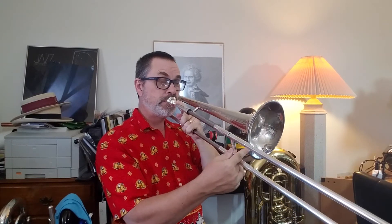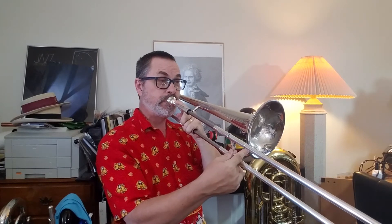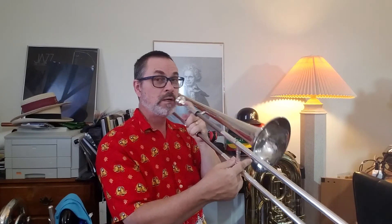Rest, two, three, four. Rest, two, three, four. Rest, two, three, four.